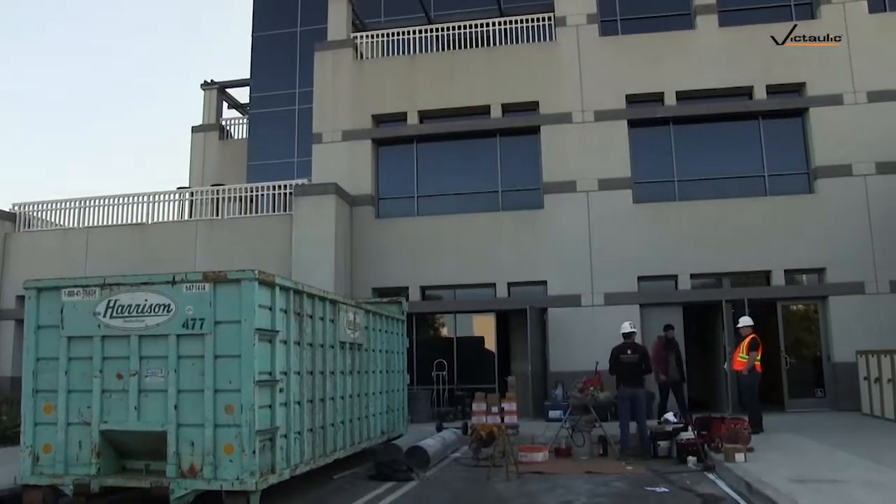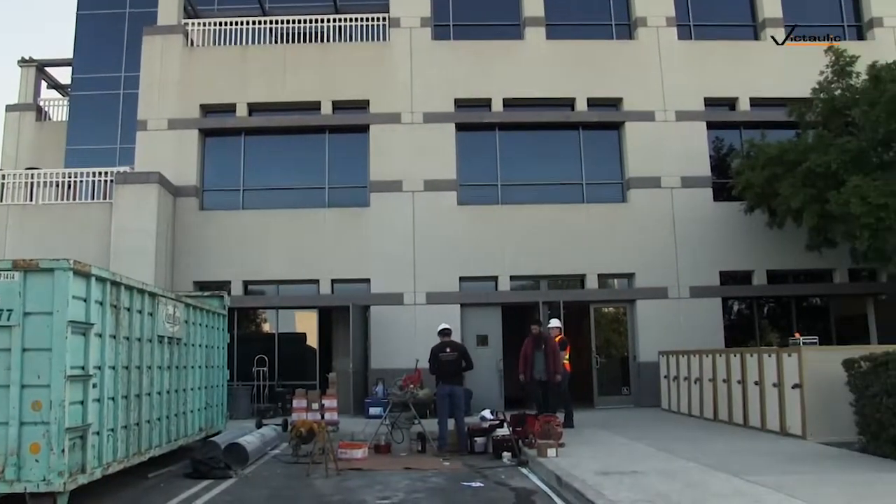My name is Joseph Garcia. I work for Superior Fire Inc. and I am a fire sprinkler fitter. Right now we are over at the job site of Dignity Health and we are doing TI's, which is tenant improvement.